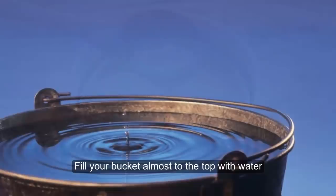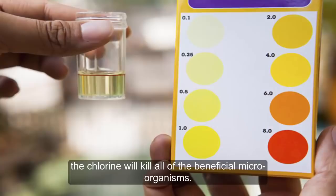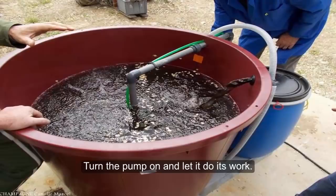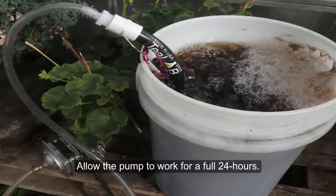Fill your bucket almost to the top with water. If it is tap water, allow it to sit for a day so that the chlorine can be released. If you skip this step, the chlorine will kill all of the beneficial microorganisms. Place your pump into the water. Add the catalyst to the compost. Put your compost into a sachet or mesh bag and put this into the water. Turn the pump on and let it do its work — it will pump oxygen throughout the water.